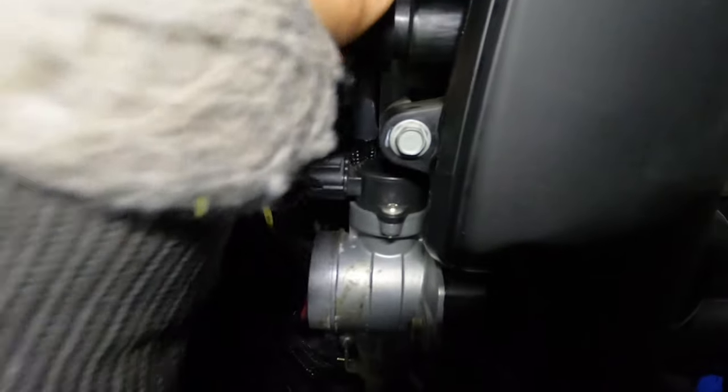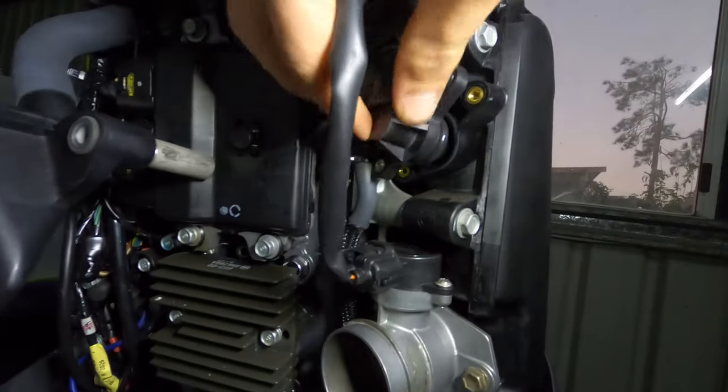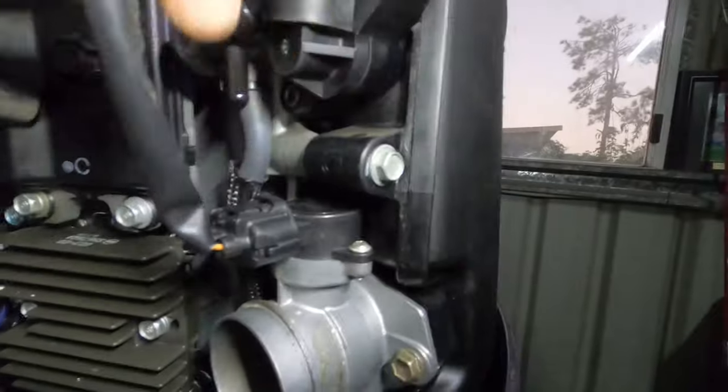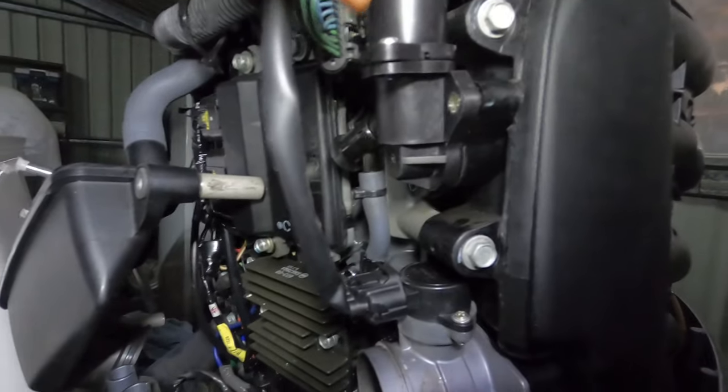Pop that in like so — the new rubber's a bit tight. Put that hose back on, plug it in, and put these bolts back in. I'll get this back in and we'll test it out.